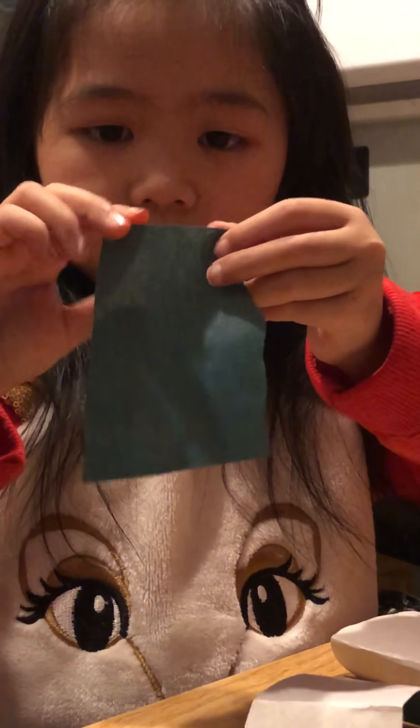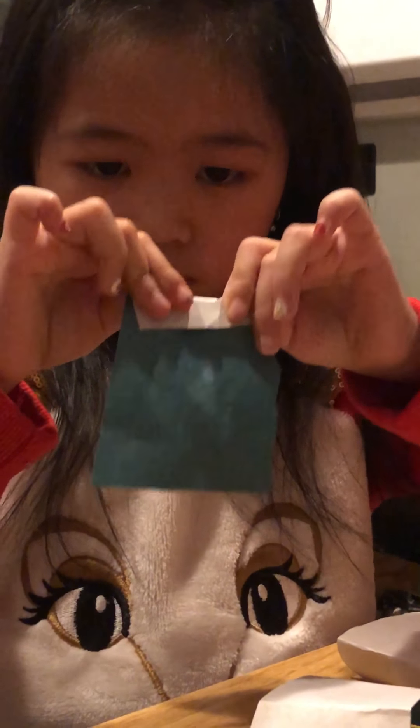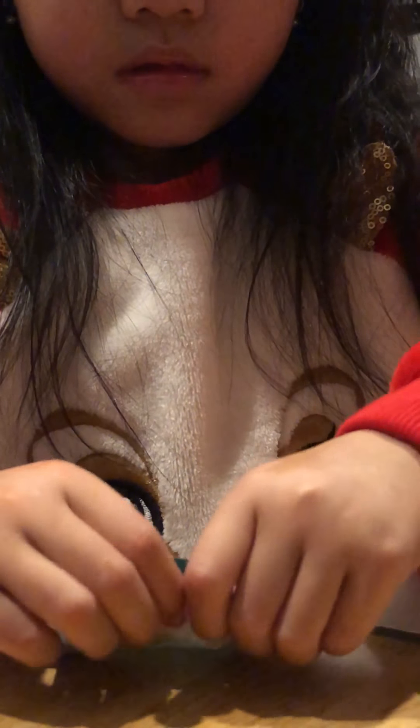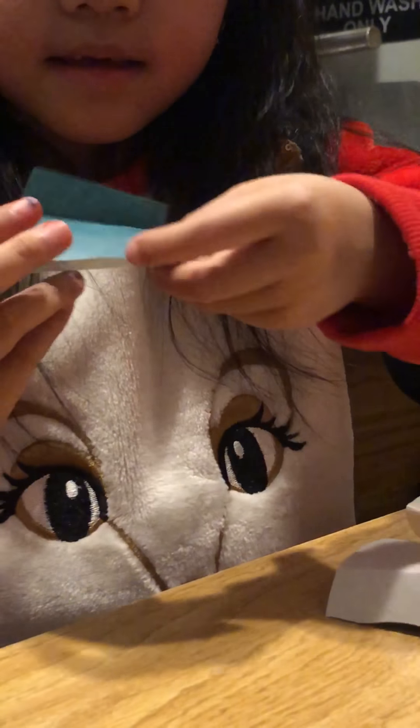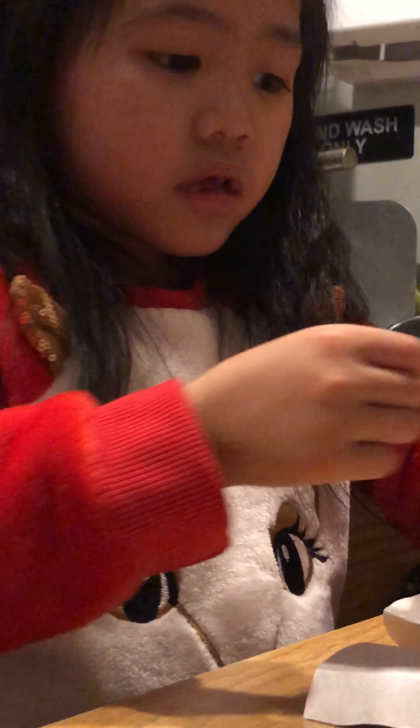Next we make our dresses and accessories. The dresses are so easy. Use colored paper that's the same as the chalkboard. You cut the paper like this.